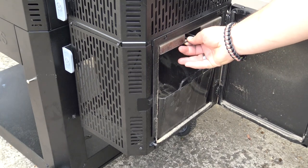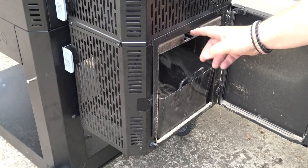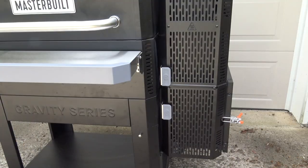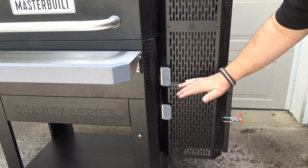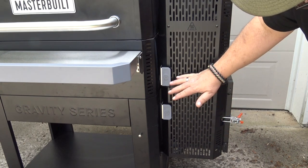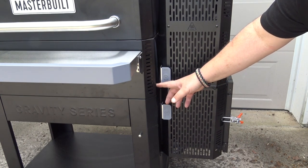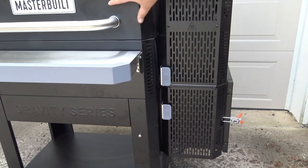Here we have the charcoal grate. We have a slot here that you use to put your fire starter in. You light your fire starter, slide it in there, and it lights your vertical column of charcoal from the bottom. The reason this is called a gravity-fed system is because gravity causes the charcoal to fall down this chute. It burns right here on the charcoal grate, and then the ash falls into the ash pan. The fan that's running behind here that's computer-controlled controls how intensely this fire burns and how hot it gets inside of the charcoal chamber.